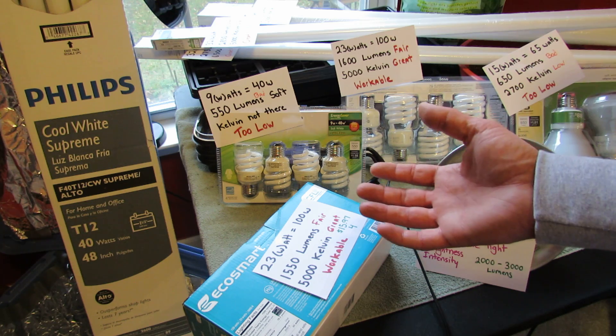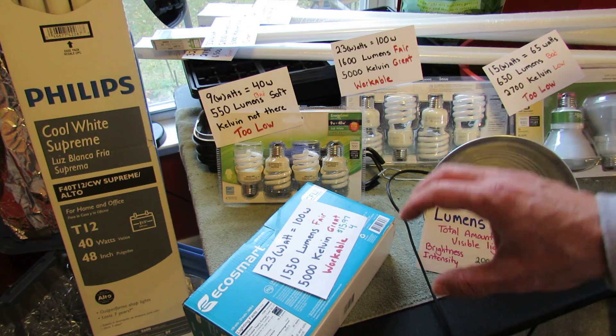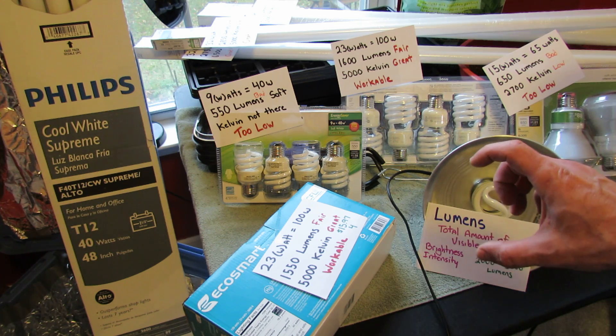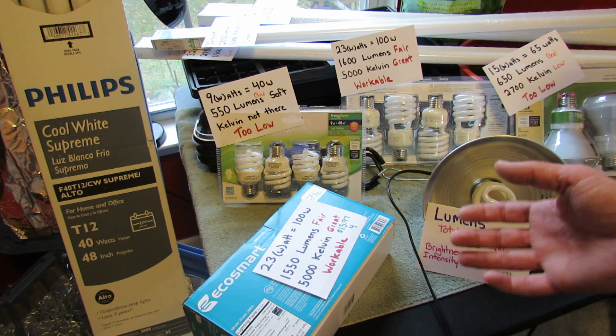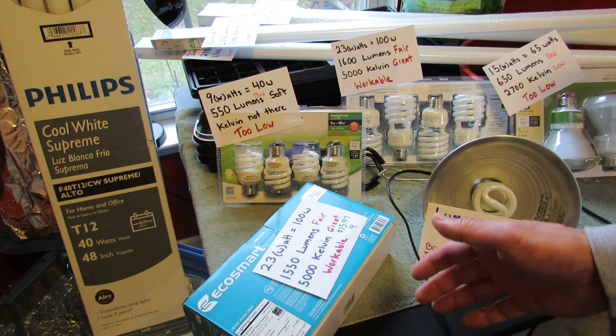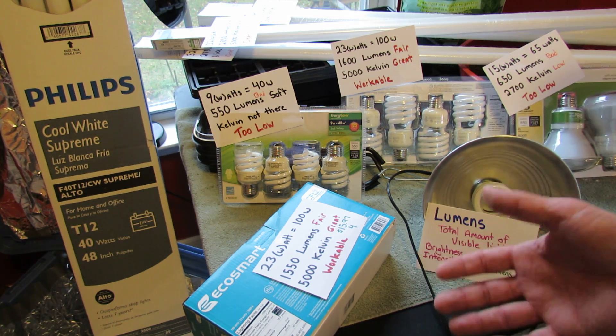When a seed germinates, it really has to be met by bright, intense light or it's going to get leggy — it's going to grow really tall and thin. Some of you may have seen that before. You want a high lumen number to prevent your seedlings from getting leggy and not really being healthy.